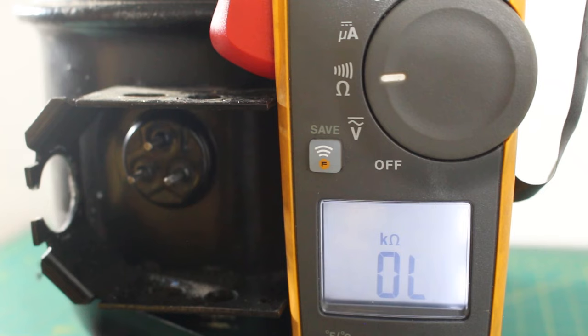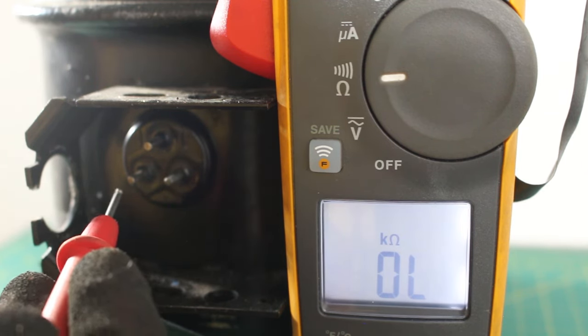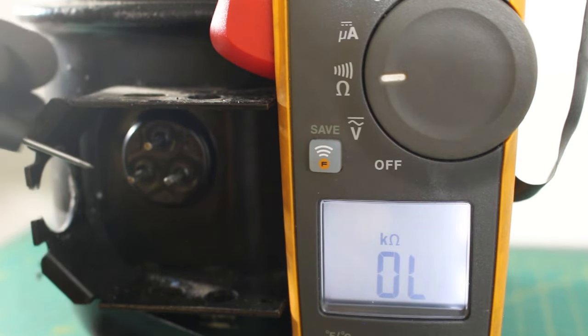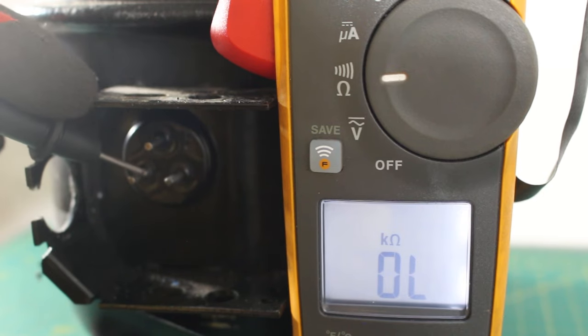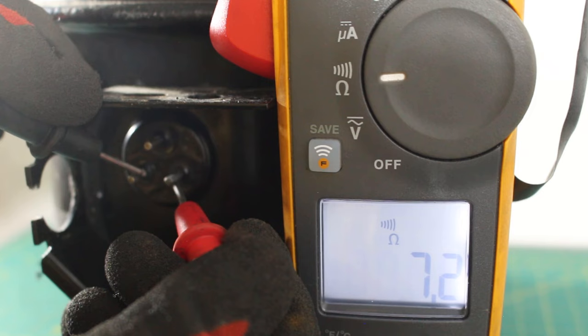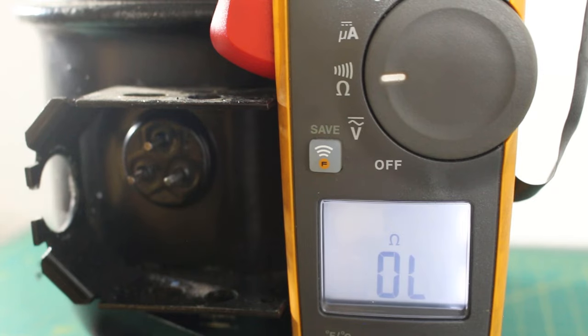To determine if this compressor is good, between start and run — which I told you is going to be the highest of the readings — we should be getting around 7 ohms. And right there we have 7.1 ohms, 7 ohms. This compressor is good.